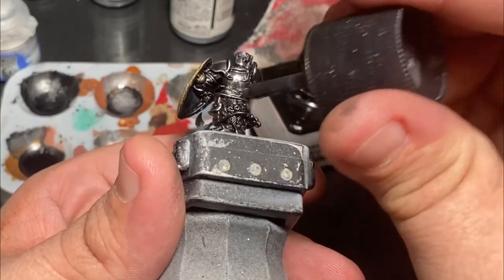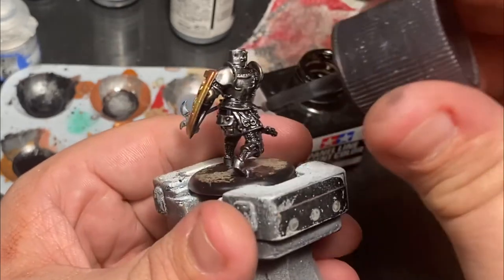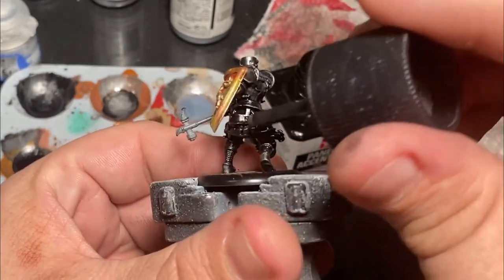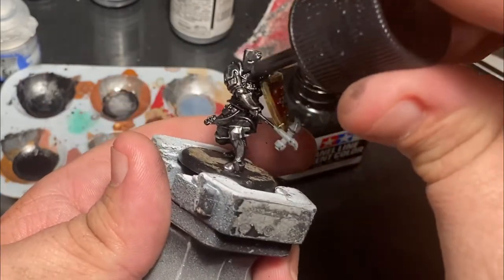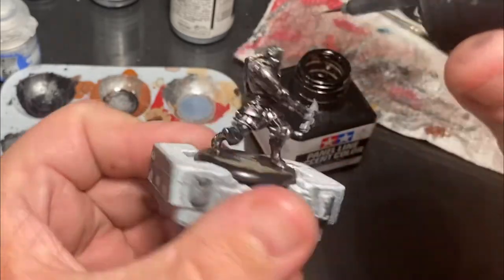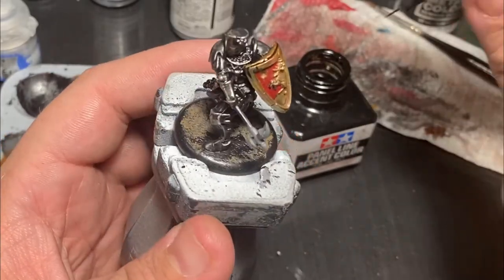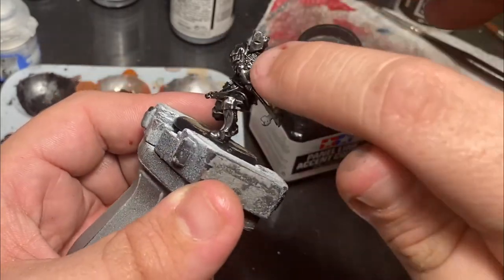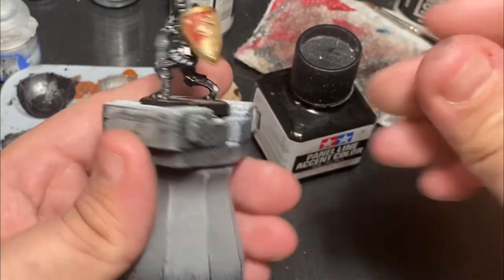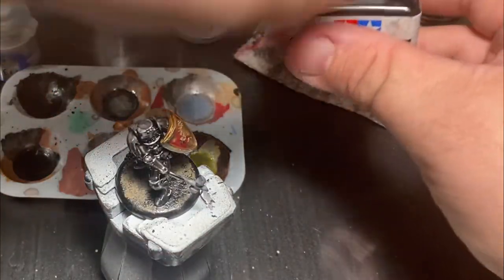I'm using a panel line accent color because of how it wicks away from the surface and hides into crevices — it does a much better job than a general wash. It also darkens certain colors dramatically. Anything I want a bright highlight on I can come back to afterward. Anywhere it went on too thick I just wipe it down with my finger, leaving it only in the recesses.